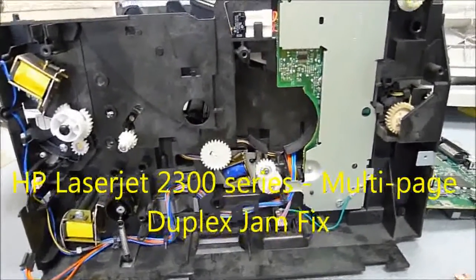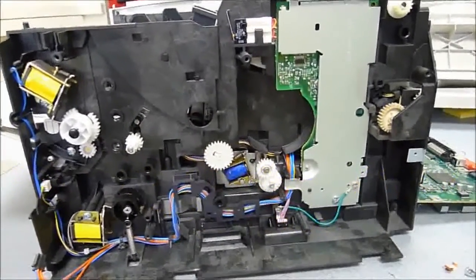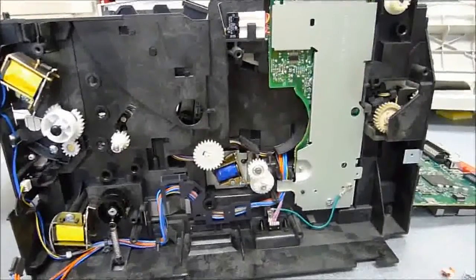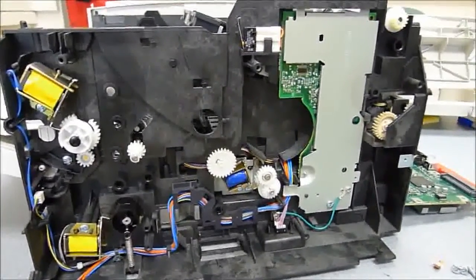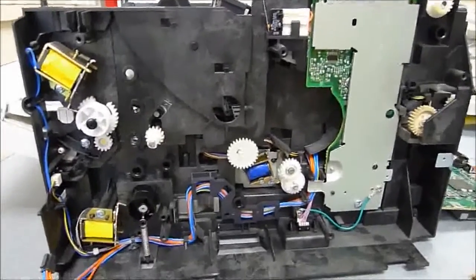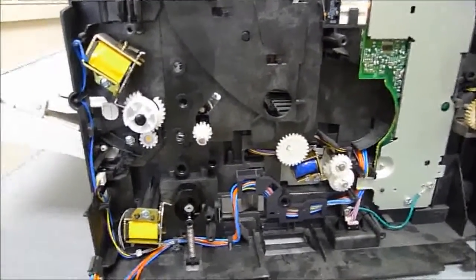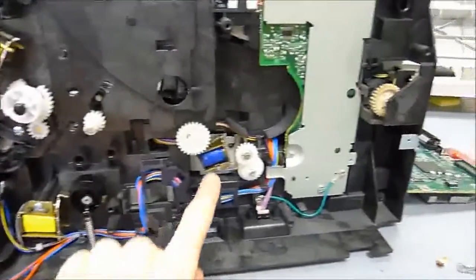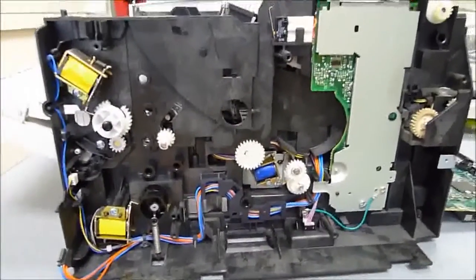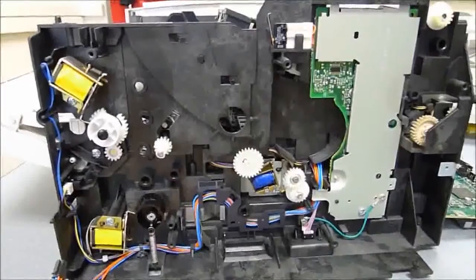Hello there. This is a video regarding the HP LaserJet 2300 series printer, and specifically about the problem with duplexing multiple-page projects. This is a rather interesting issue because it involves the magnetic solenoids inside the printer and an issue with the adhesive that holds the noise-reducing bumpers in place.